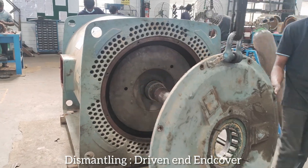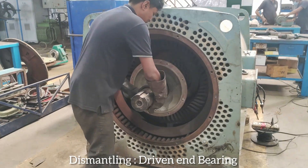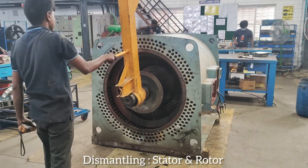Dismantling driven end cover. Dismantling inner cooling fan. Dismantling driven end bearing. Dismantling stator and rotor.